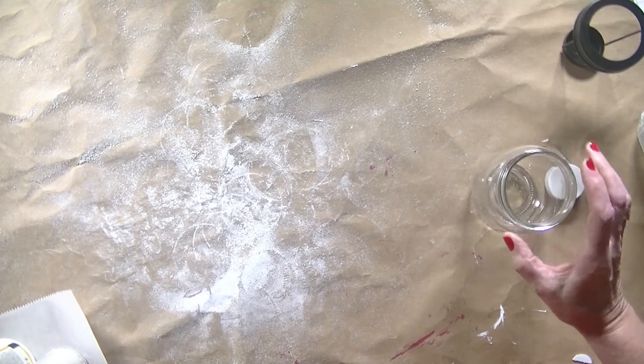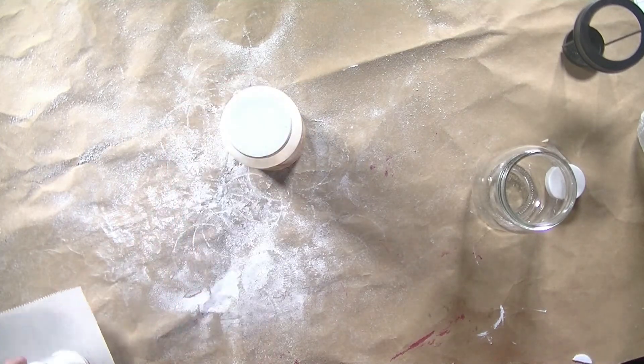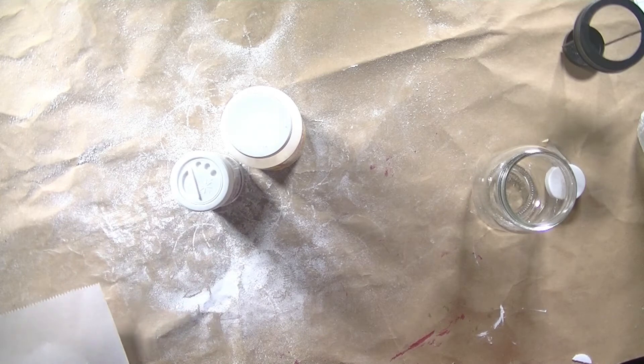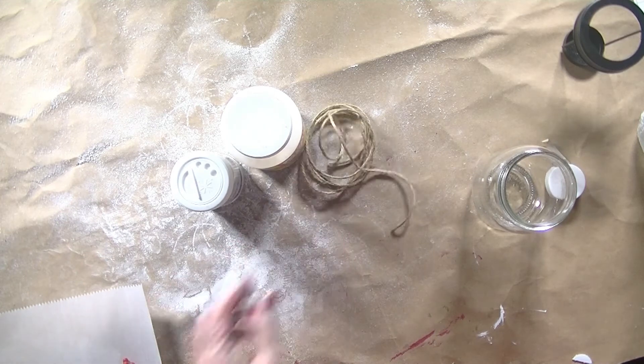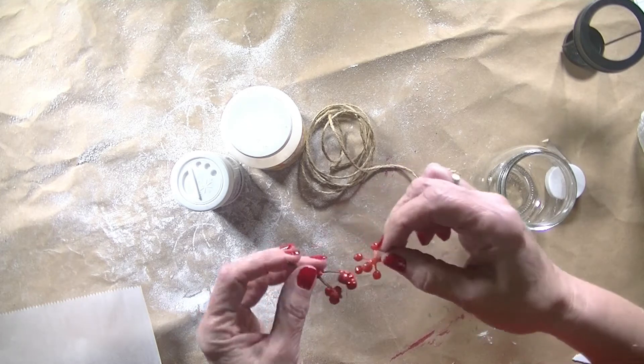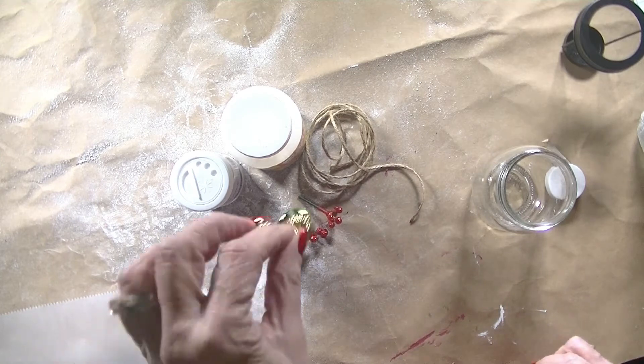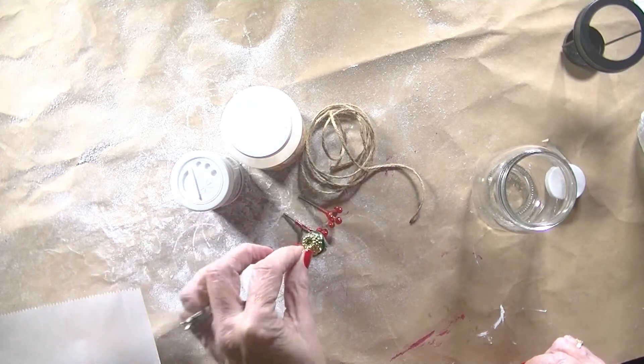The other things that we're going to need are a little bit of Mod Podge, some glitter, a little bit of twine, a couple of little faux berries, and some jingle bells.